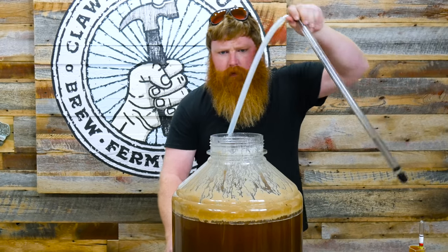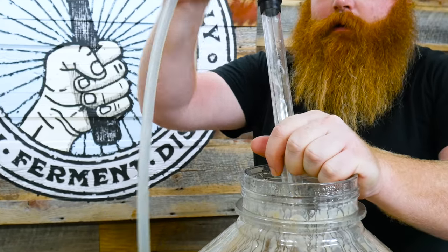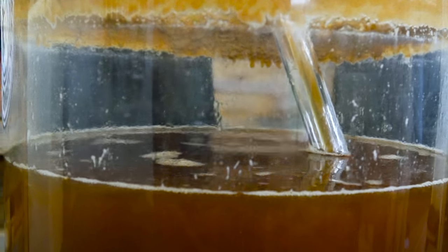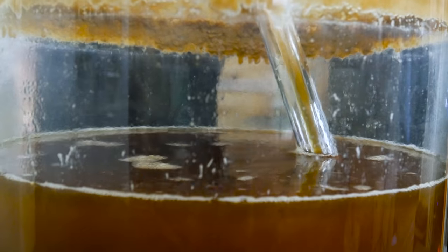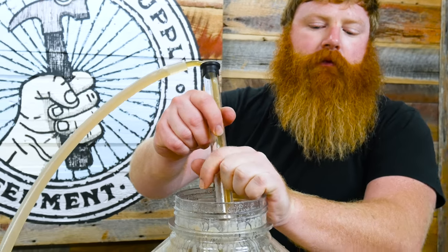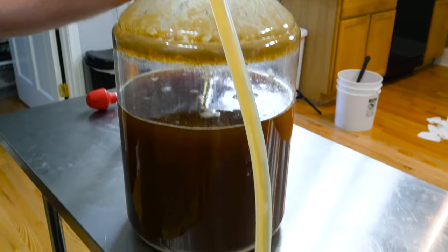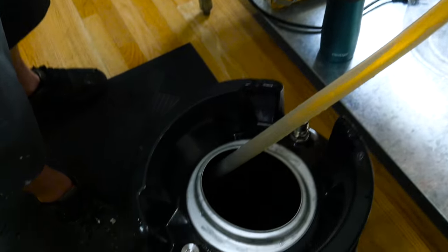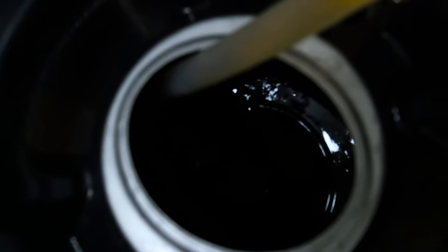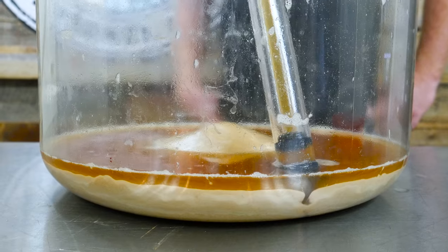We're just going to rack the beer right onto it. That sample tasted really good, so I feel pretty good about this beer. Had a couple ones that didn't turn out too great, but we finally have our fermentation chamber set up so we can actually ferment at proper temperatures. Nothing in direct sunlight, which has been an issue. Did some water treatments on this as well. This IPA should taste pretty darn good, pretty fresh.